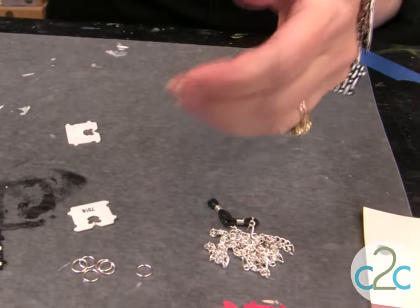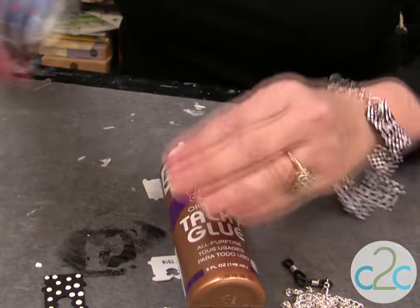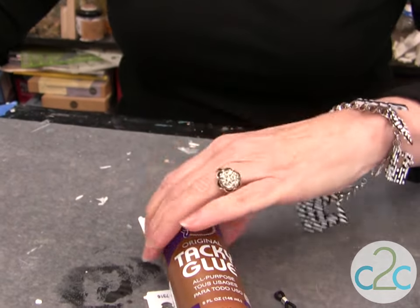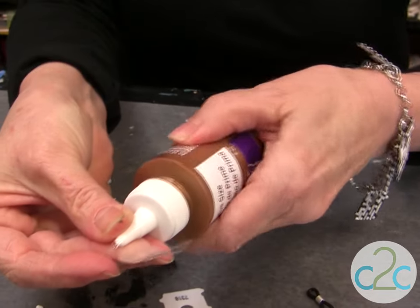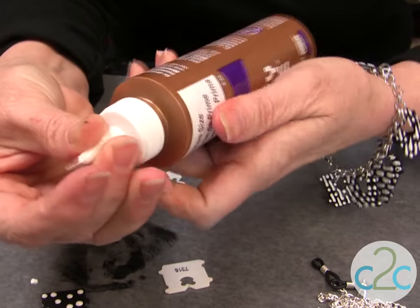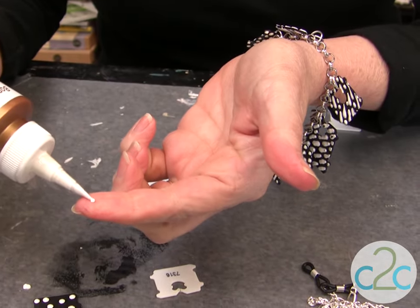First thing we want to do is use the Aleene's Tacky Glue in the gold bottle. We want to put a nozzle on it that's really thin because we need a fine line of glue for this technique. I just put a piece of tape, wrap it around, and come back down. That way when it comes out, it's just a fine line.